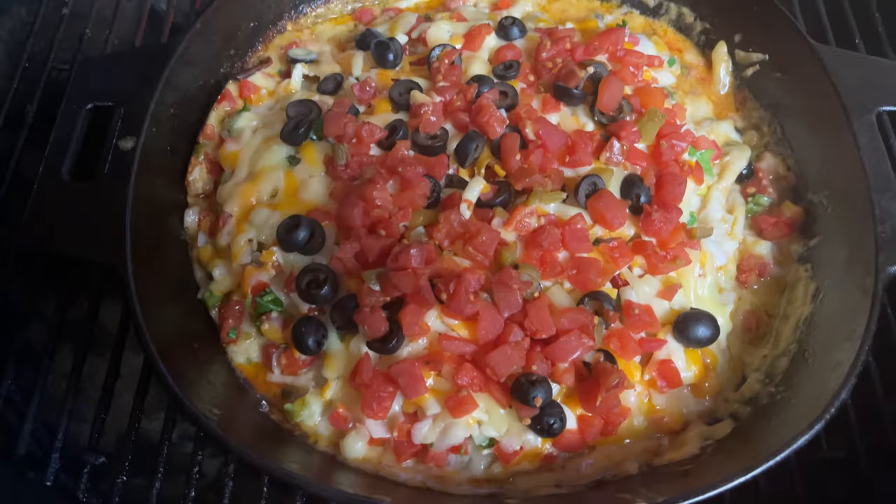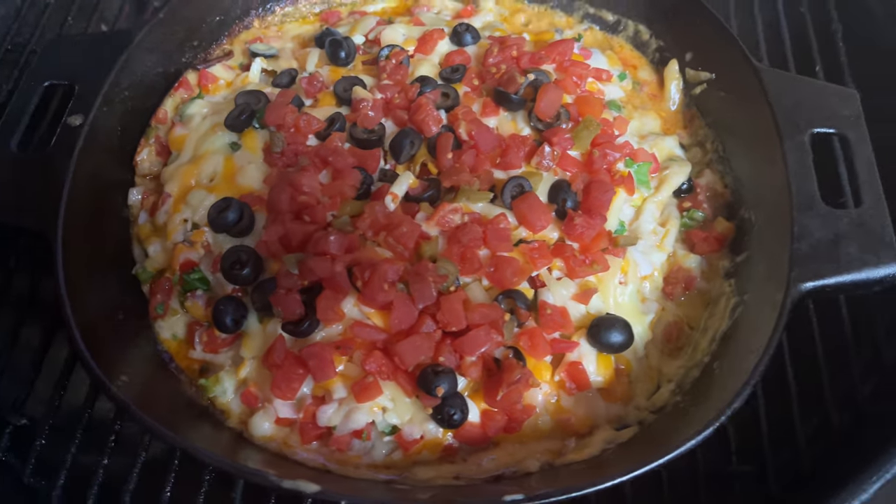That's exactly what I'm going to make. This is not your average taco casserole, though, because we are going to make our own taco seasoning homemade right here at the dude's kitchen, and I'm going to show you how. Let's do it.